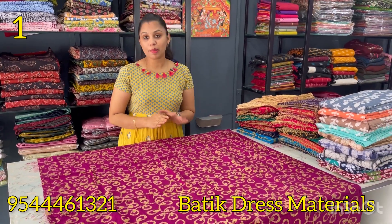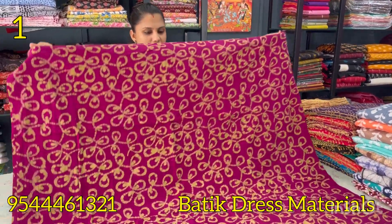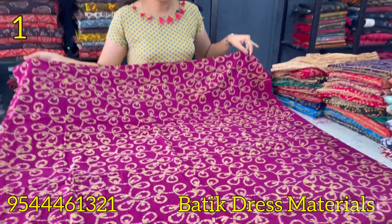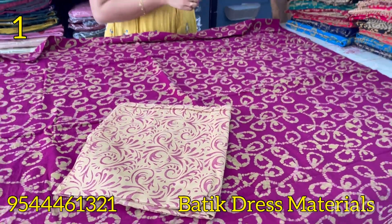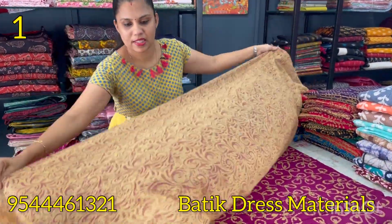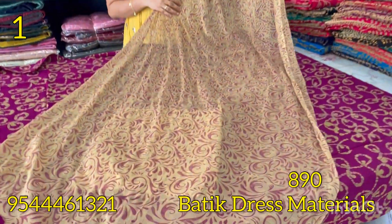The first type of batik print is a nice dark purple shade. This is the batik print — the front portion and the back portion have the same pattern. The top is 48 inches and 44 inches. The bottom is pure cotton in a cream shade. The bottom fabric is chiffon, 2.25 meters. The price is 890.